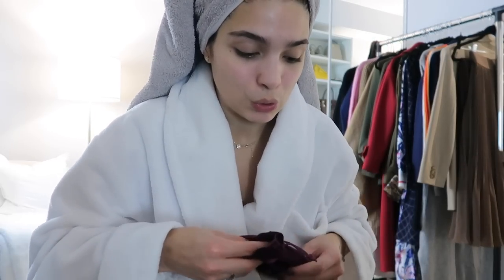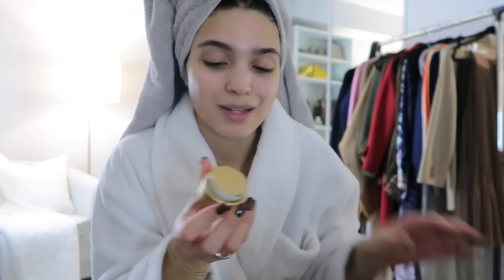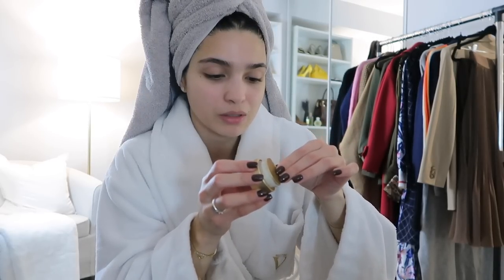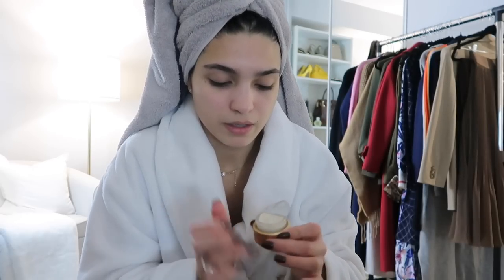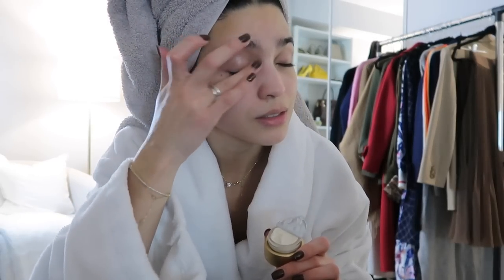I'm going to do some gua sha, get my face all nice and massaged, and whilst I do that I'm going to try the new Belmont eye cream. This is going to be like the most hydrating thing in the world — I just know it. Oh my god, it's so nice.